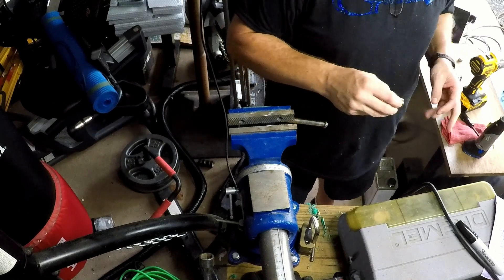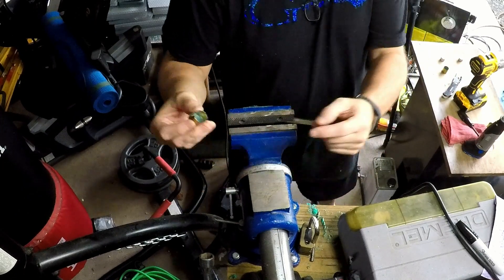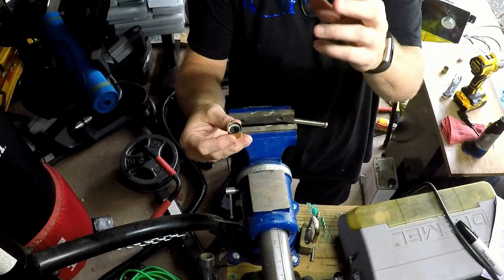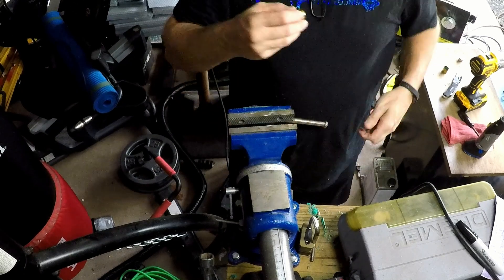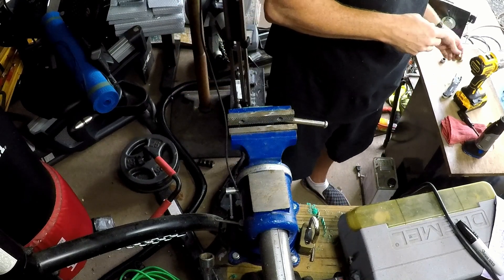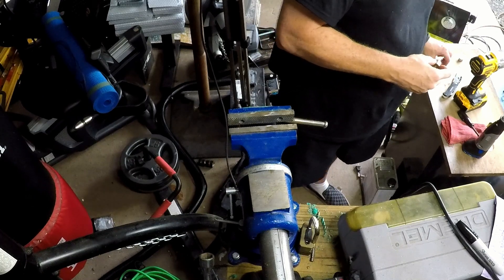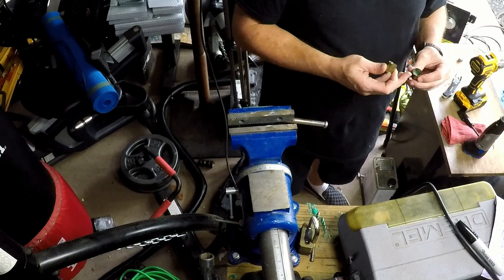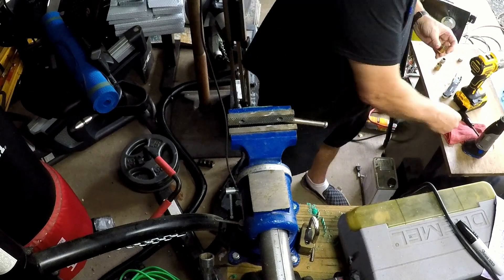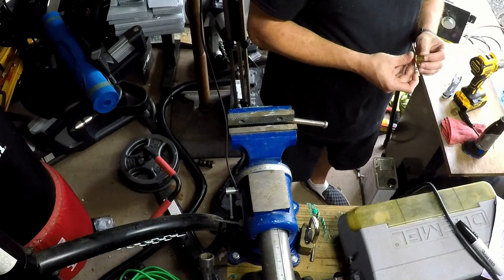But we go through, we learn from our mistakes, and we end up with something like this — where I can take my knob, drop it in there, and it will fit perfectly. I have another one that I did earlier while testing this out. So with that, we can head on in and get started with our epoxy.